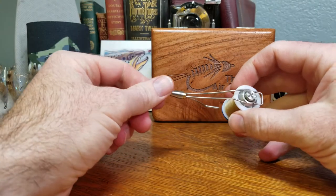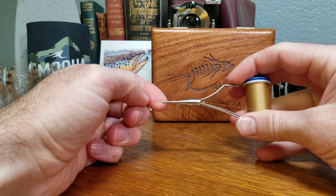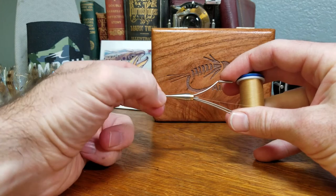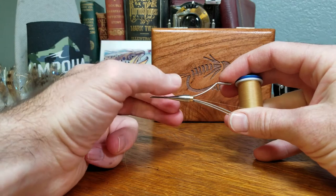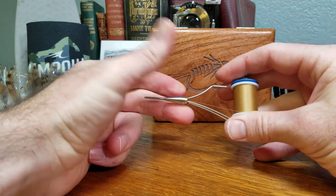This is the Tiemco Magnetic Adjustable Bobbin in a fine size — the fine refers to the diameter on the neck. The nose piece will untwist, allowing you to slide and adjust the length of the neck depending on the type and size of pattern you're working on. Once you have it where you want, you can simply twist it shut and leave it tight.